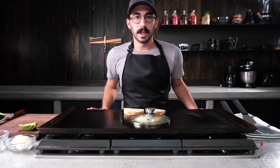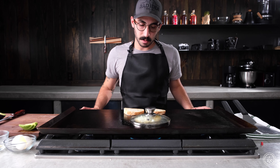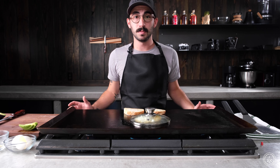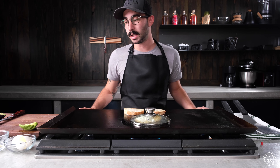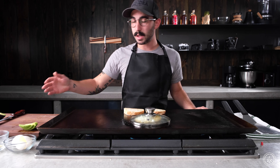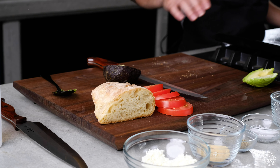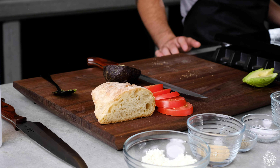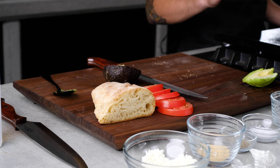All right, for this avocado toast recipe, I've got some bread that we cooked off — you can use any bread you've got in your house, or if you're a baker, go ahead and make it. I've got the bread, some Roma tomatoes that I've already sliced, and then we'll do avocado with the egg on top.